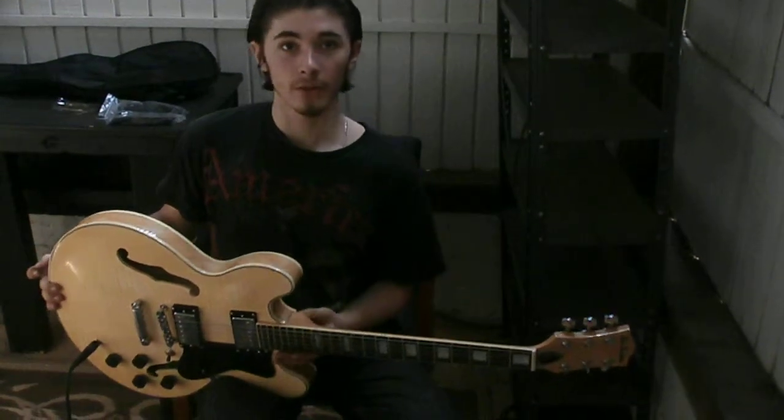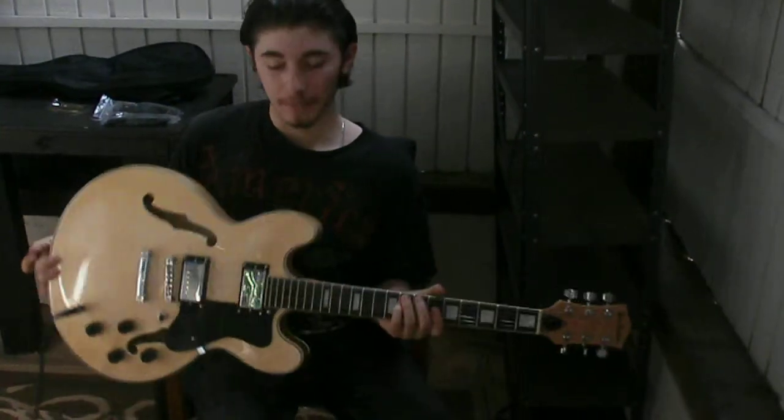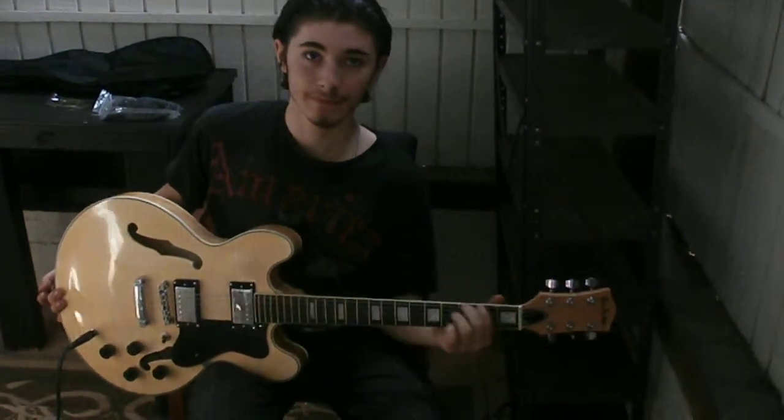We carry other things including Washburn, Oscar Schmidt, and Glenburn, among other things including DBZ Guitars and some Marshall amps.